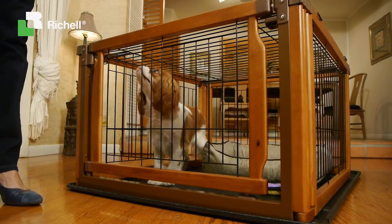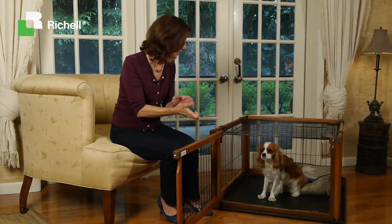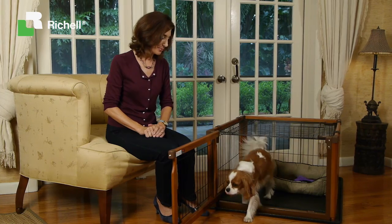Still house training? The pen configuration helps keep your dog out of trouble when you can't watch him. Dogs love their own special space but they like to be close to us too. So use the Convertible Elite Pet Gate in active areas of your home so your dog can feel like family. Good boy!